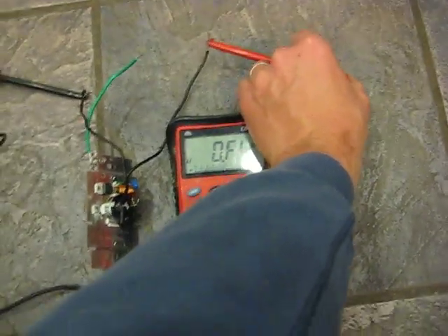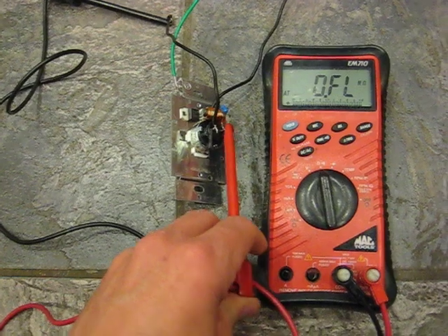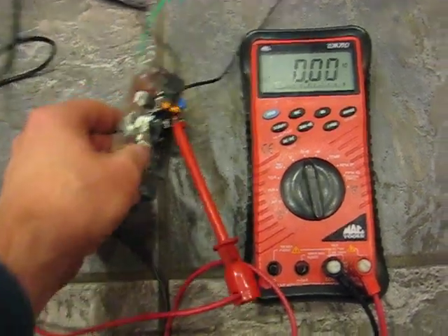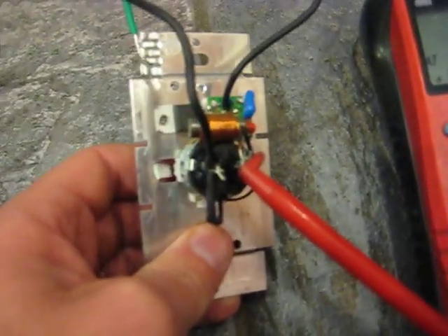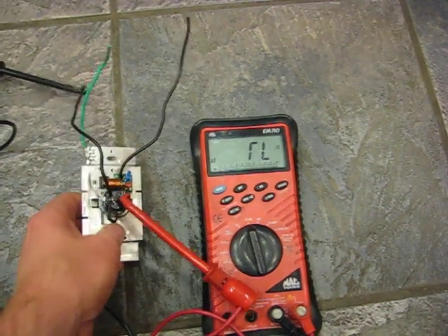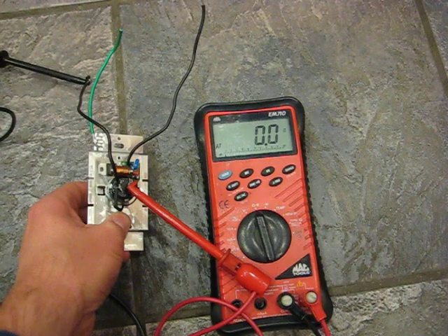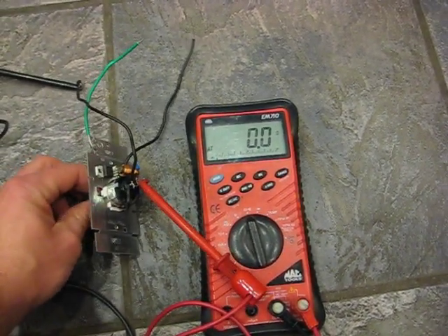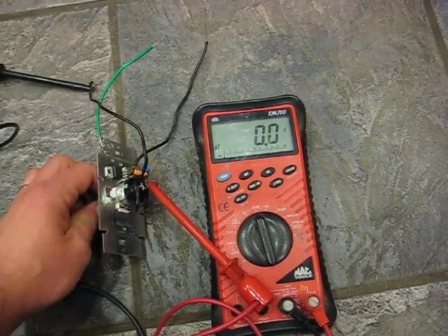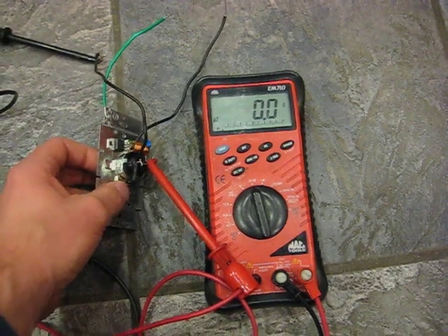If I disconnect this wire and hook it up to the two leads on the back side of the switch — bypassing the little circuit — I'm now hooked directly up to the back of the switch. You can see it becomes a simple on/off switch. Even when it's turned on, if I turn the knob, my continuity doesn't change. So that's going to be my safety switch.